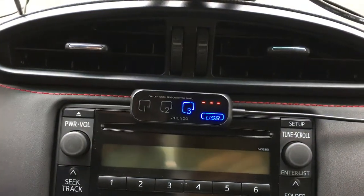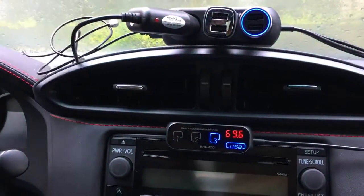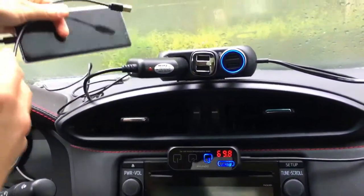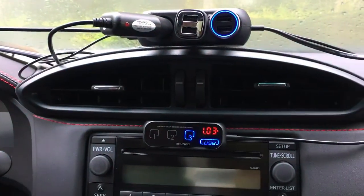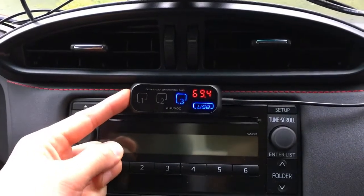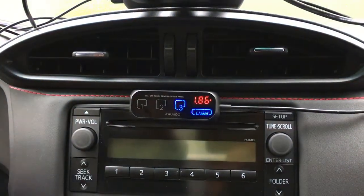We need to connect the external thermometer cable to the corresponding USB port, and we have the temperature reading right away. We'll also plug a phone into the other port, and the charging current is displayed right away. So now we have the timer, temperature, voltage, and USB output — it's reading 1.86 amps, which is charging pretty fast.